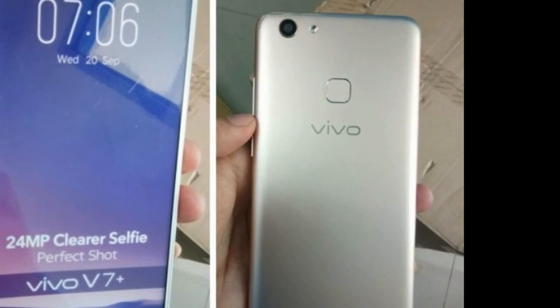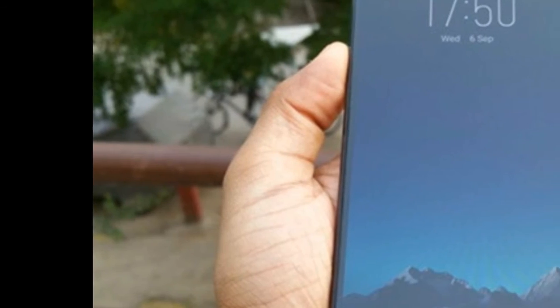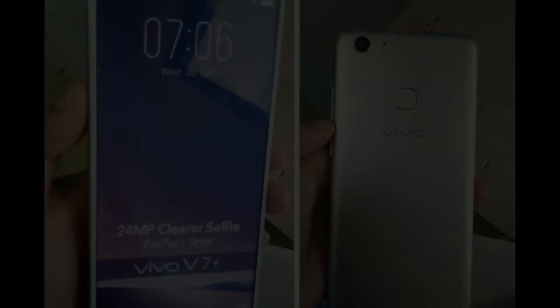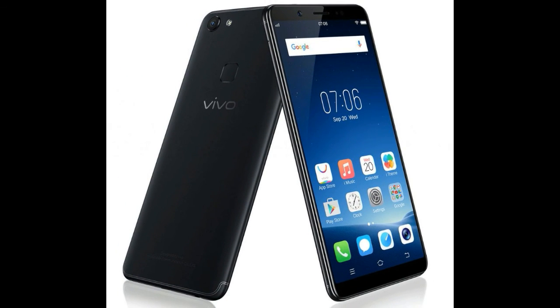Third, there are 3 SIM card slots — 2 are assigned to accommodate nano-SIM cards and 1 for microSD. That means you no longer have to sacrifice one of your SIMs to expand storage. Fourth, the slightly rounded corners of the body and this curve ensure the Vivo V7 is comfortably controlled with one hand.